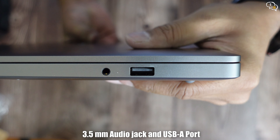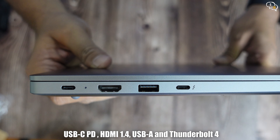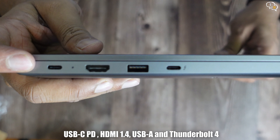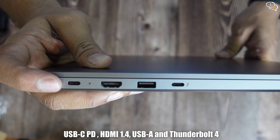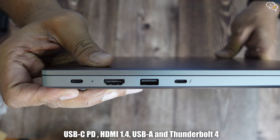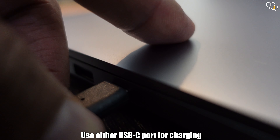On the right, we have a 3.5mm audio jack and a USB-A port. And on the left, we have a USB-C port, an HDMI 1.4 port, and another USB-A port. The last one is the Thunderbolt 4 port, as indicated by the Thunderbolt symbol next to it. Both USB-C ports can be used for charging.